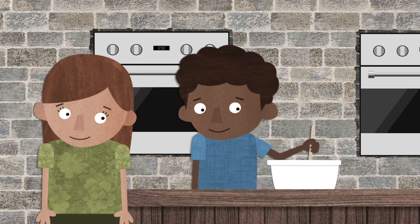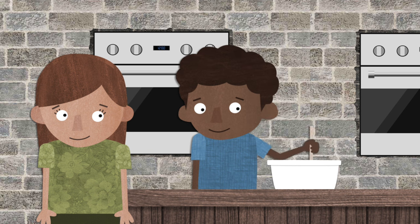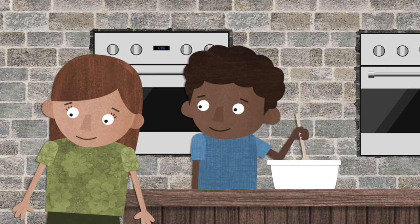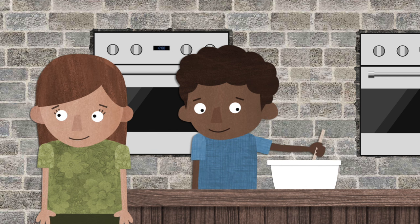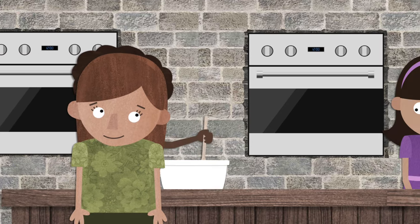Hello, what are you baking? the little girl asked. Hi there, I'm baking an apple pie. Yum, that sounds delicious, the little girl said. Have fun baking. The little girl went to the next kid and kept exploring.